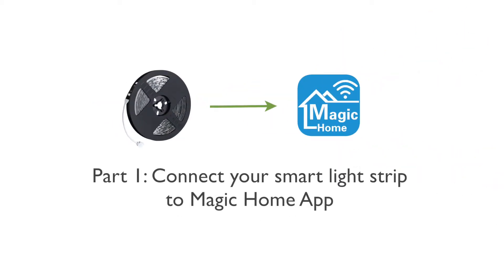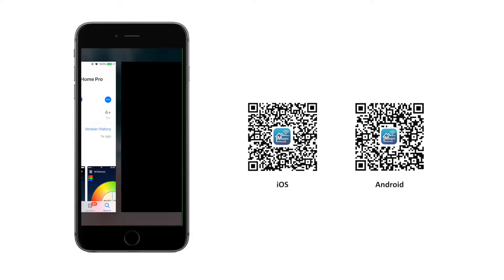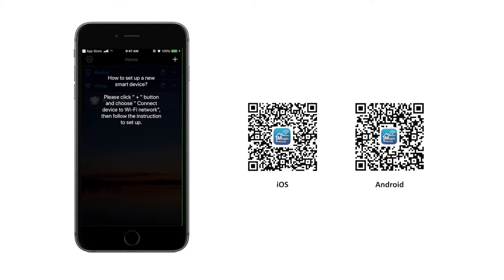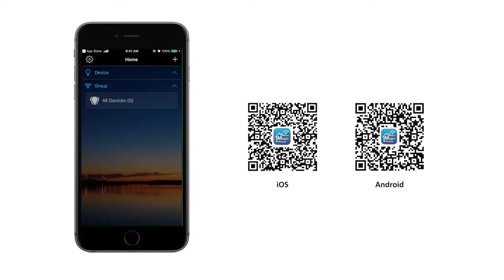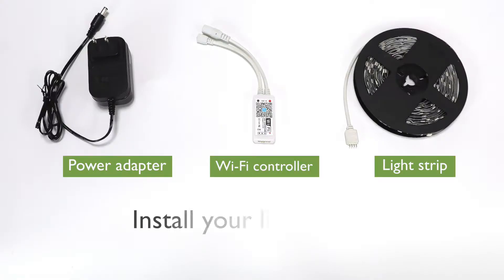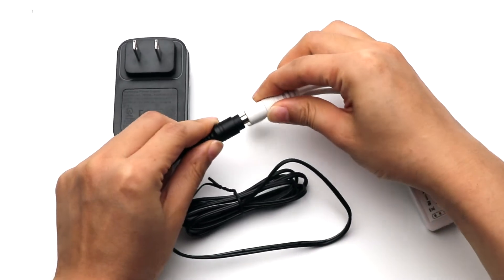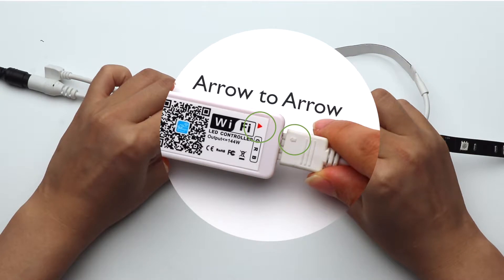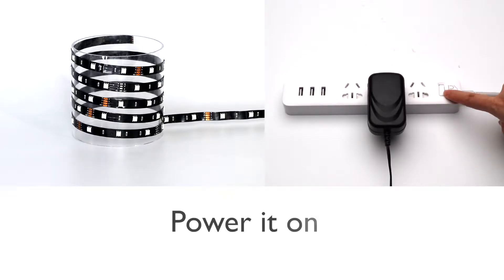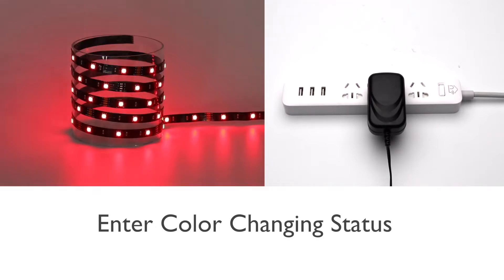Part 1: Connect your Smart Light Strip to Magic Home. Download Magic Home, then register and log in. Install your Light Strip and power it on. It will then start to change colors in green, blue, and red.